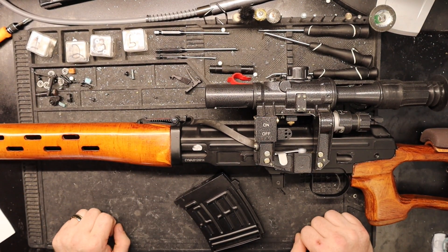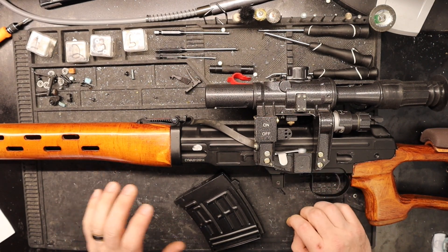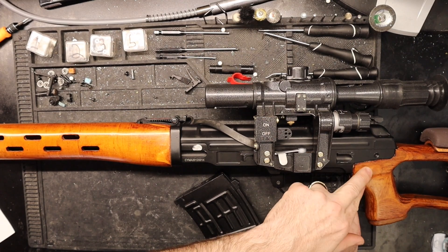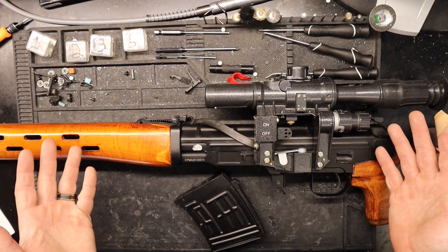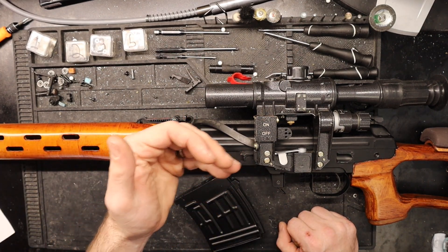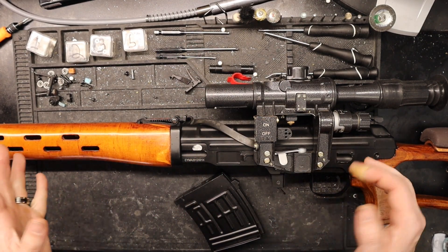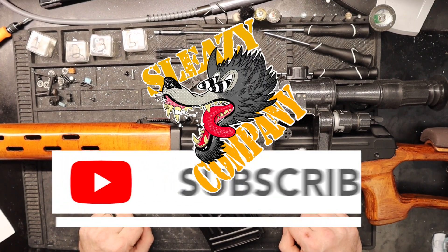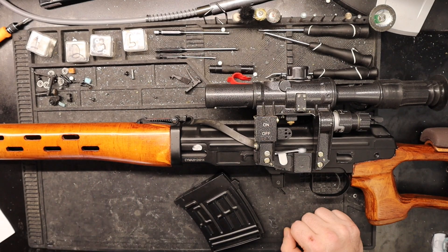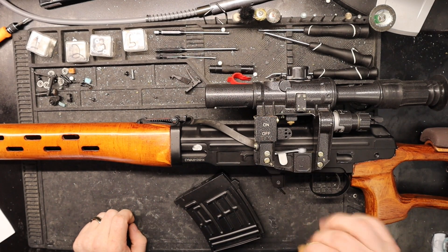One other thing to point out if you're working on an SVD: make sure to reverse the polarity of your motor, otherwise you'll make the mistake I made and ruin the piston, because the gears will run backwards and take out the bottom of the piston. That said, remember to subscribe to Sleazy Company's channel to see the gameplay review of this job. Thanks for watching and I'll see you on the next one — take it easy, guys!